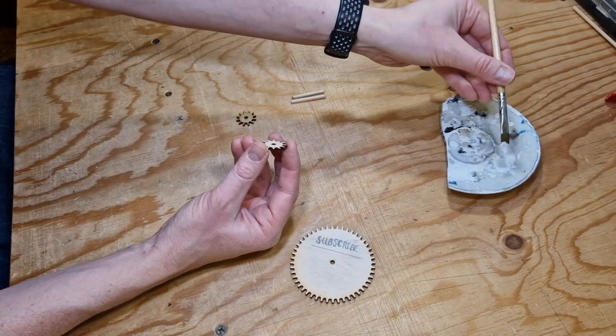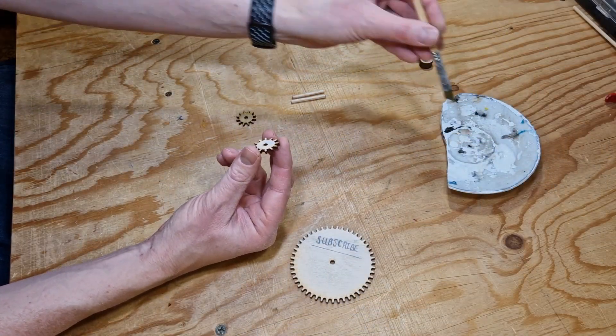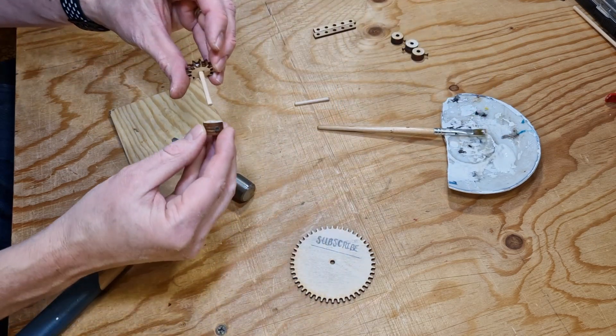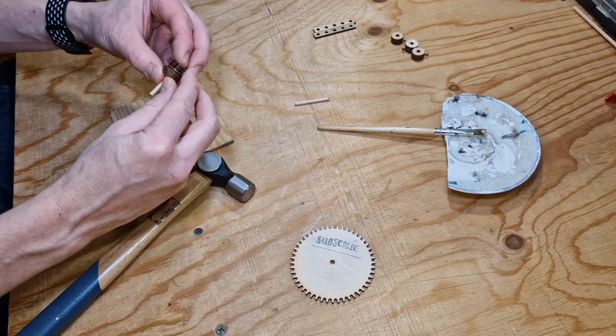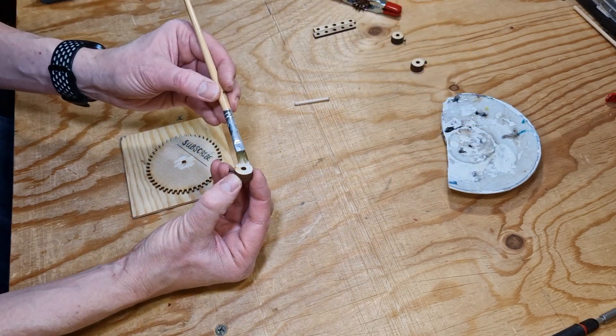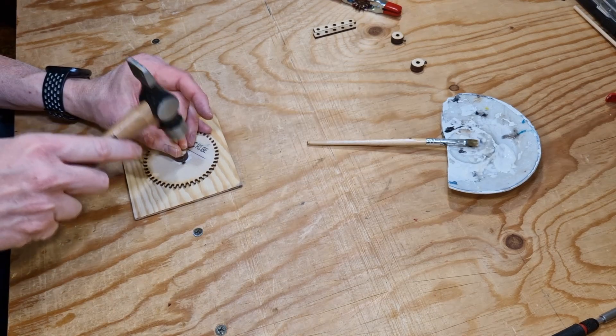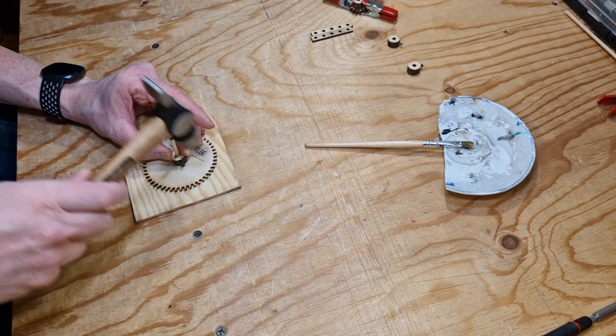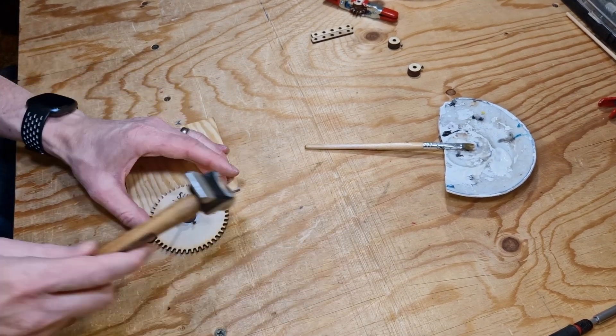The gears I used were exactly the same design as for an orrery I built a few years ago. Since it worked so well in that project I adapted the same design here. I glued some of the shaft collars to the gears while others were kept separate to hold the axles in place during assembly.